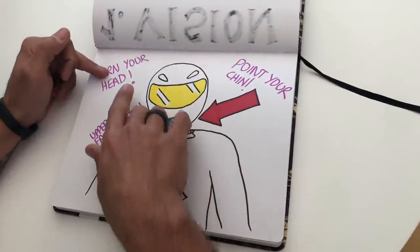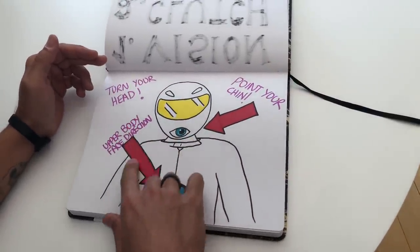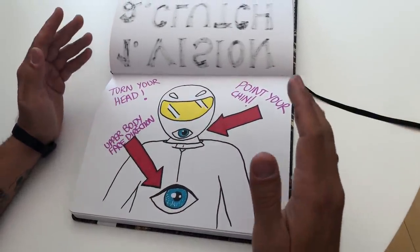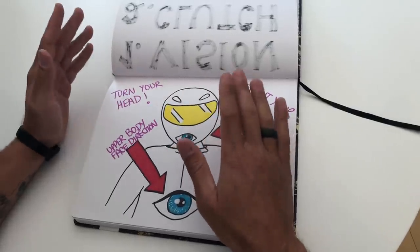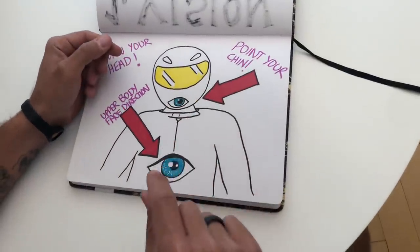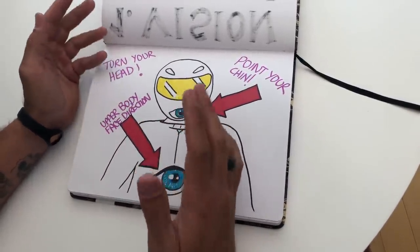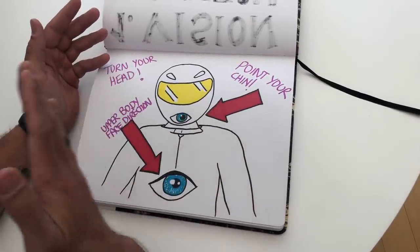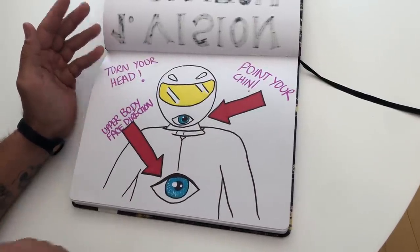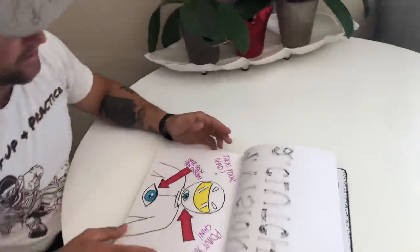By vision, I mean turning your actual head and even facing your upper body towards the direction you're going. Just turning your eyeballs is not turning your head. I want you to envision you take your eyeballs out, glue one to your chin and one to the center of your chest, and your eyes don't move. Think of yourself like an owl. You need to turn your whole entire upper body and your chin in the direction you're going.